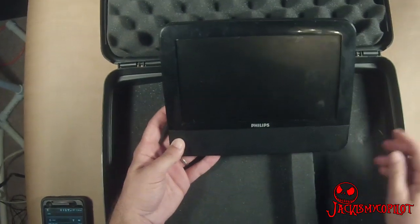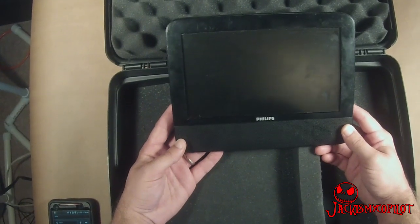Hey guys, this is Matt from Jack is my co-pilot. Today I'm going to build my FPV ground station.